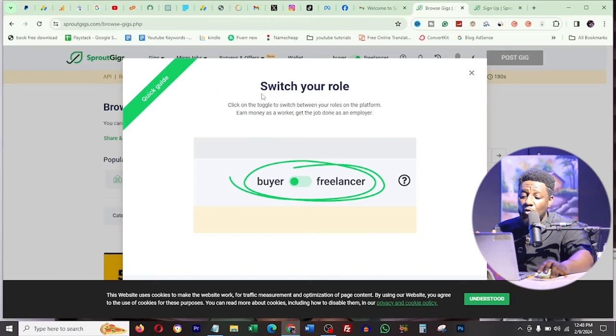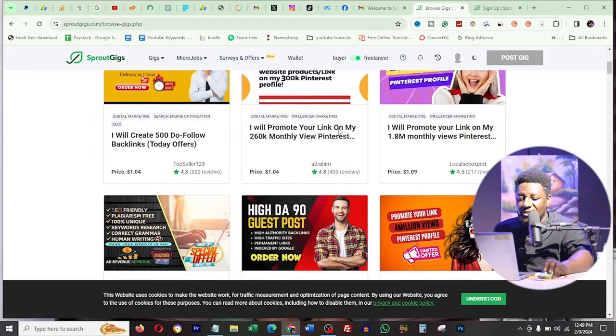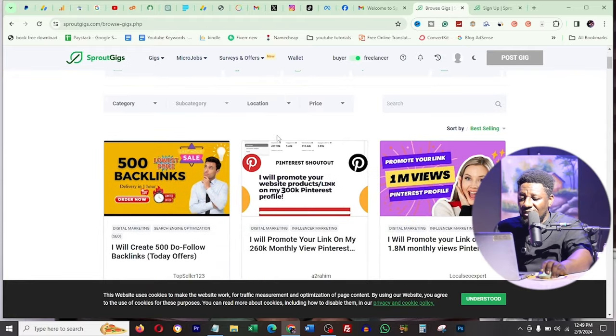A quick guide appears saying you can switch your role between buyer and freelancer using a toggle at the top. As a freelancer, my earned income is zero and my pending income is zero - everything is zero. To make money on this platform you can do two things: either create the job you want to offer, or go to offers already on the marketplace to do a job.